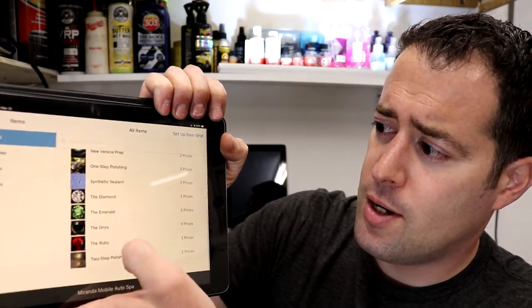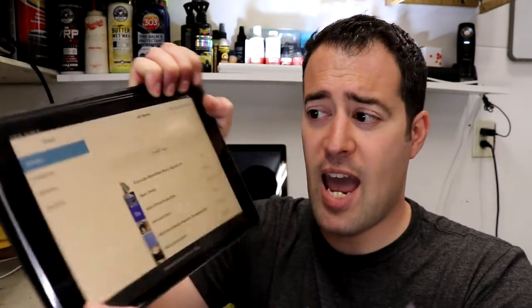You can customize all the different detailing services and add-ons, and you can put in discounts as well. You can also set up a reward system for your customers — if they book a certain number of appointments within a certain timeframe, you can give them a discount. It'll be connected to their client information on your iPad or phone, so if you choose to do that, you can add it on easily.